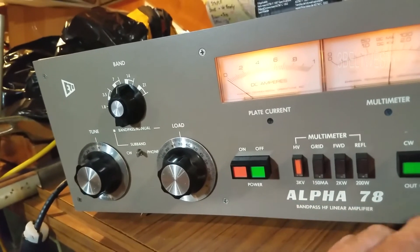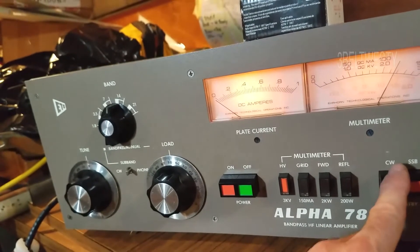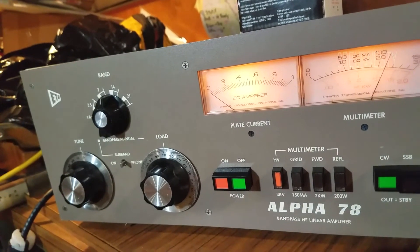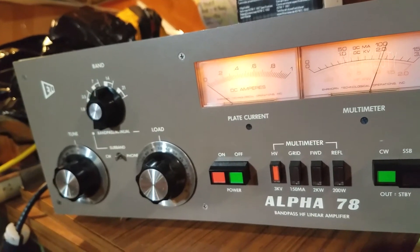If you go look at the high voltage here, it reduces down the high end. Takes a while to adjust down.